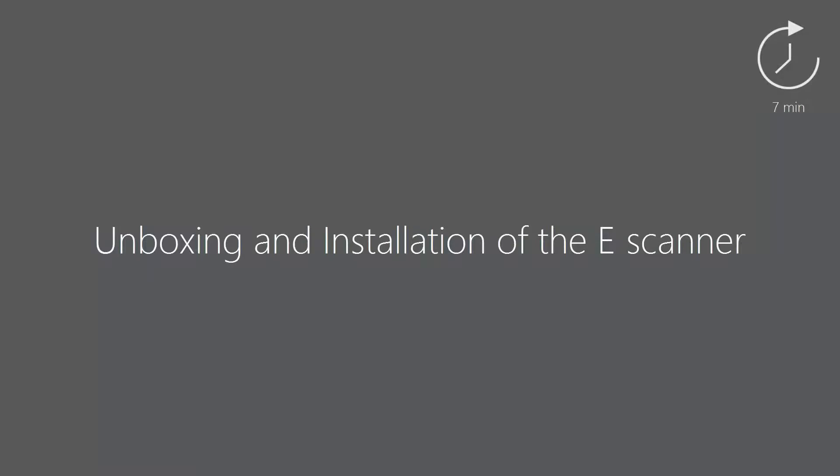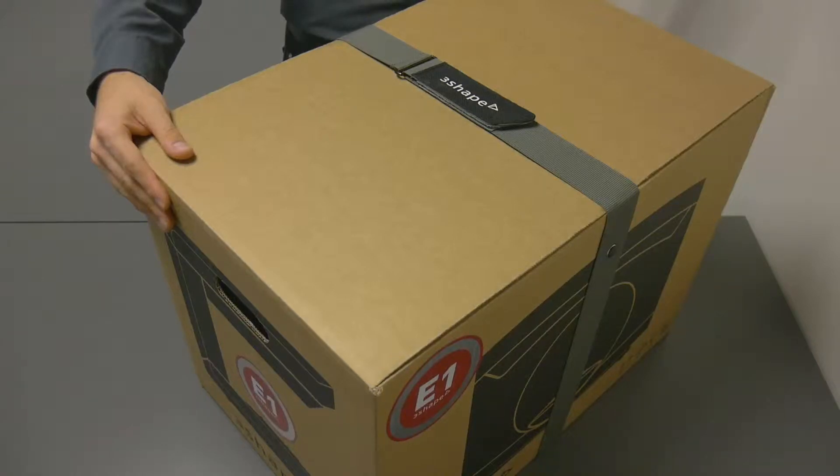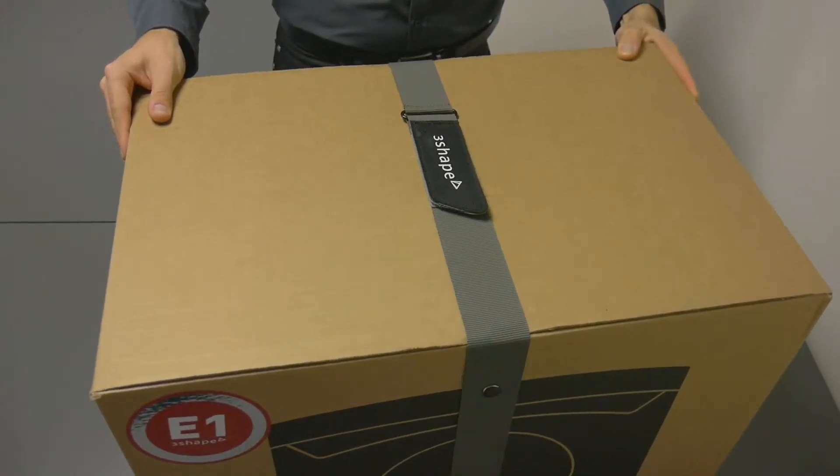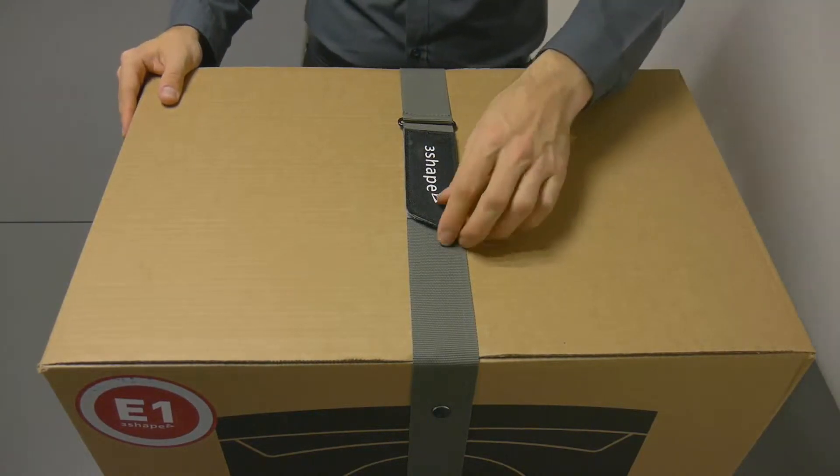Welcome to our e-scanner unboxing and installation video. E-scanners come in a taped and strapped box. In order to begin the unboxing, release the strap surrounding the box.